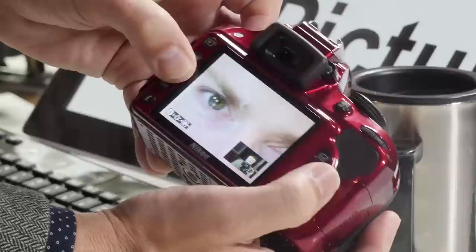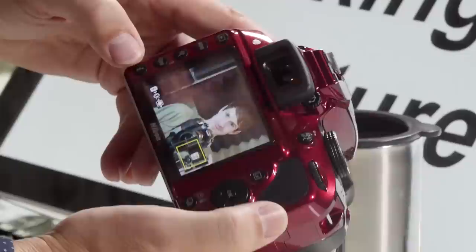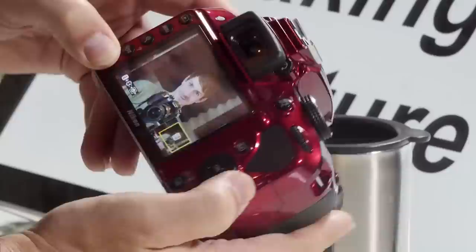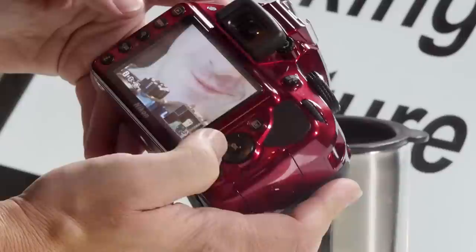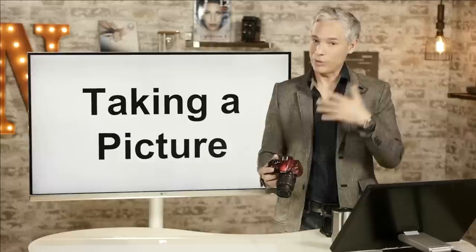Zoom right in on the eyes to check focus, then push this button to zoom back out. Here's an even quicker way: while reviewing a picture, push the zoom button at least once, then hold down the Info button in the lower left corner and push left or right — it will zoom right in on the different faces in your picture. If you had three people in the picture it would let you switch between all of them. It's a really great way to quickly check critical focus, especially for group photos.